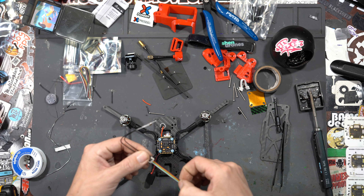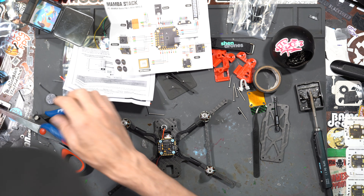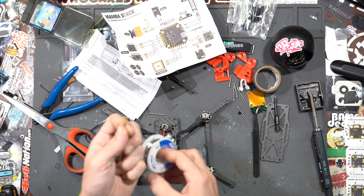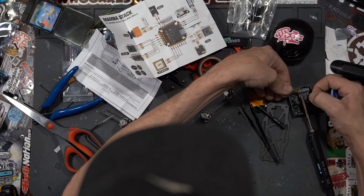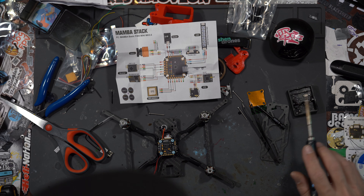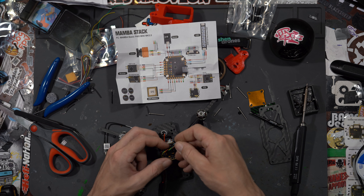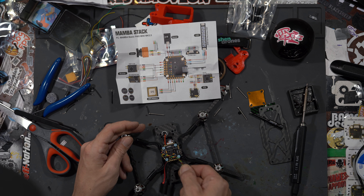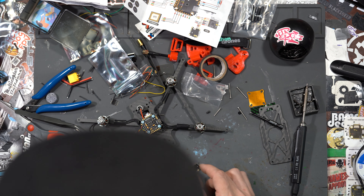Now let's solder these pads first. We can grab our receiver — this guy's going to end up being at the back, so we want to leave enough room. We're going to pre-tin the ends of these wires. When I have the wiring harness in my hand I usually just go over to the hot soldering iron and do it like this rather than needing an extra hand. Let's double-check the wiring diagram, then give the wires a little twist to keep them all together.